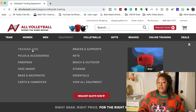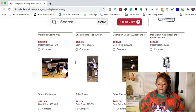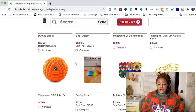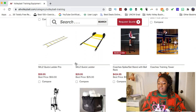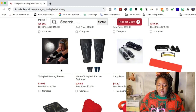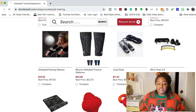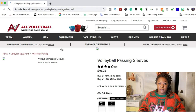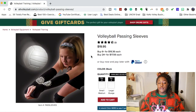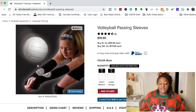Going back to the training aid section, there are some other gifts I think are really great. I love a good volleyball rebounder and I hope to show you one in the future, but they also have passing sleeves. A lot of people use passing sleeves when they're first learning, especially in elementary or middle school, because when you're very young it can be tough to get the correct body form. These volleyball passing sleeves are a really great idea because they help players understand where their platform is and why they need it.